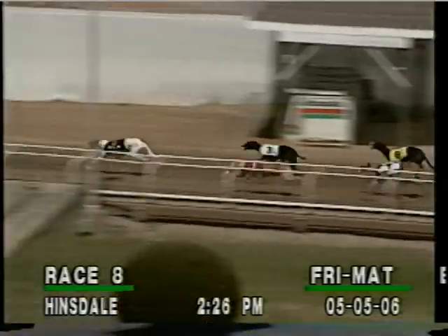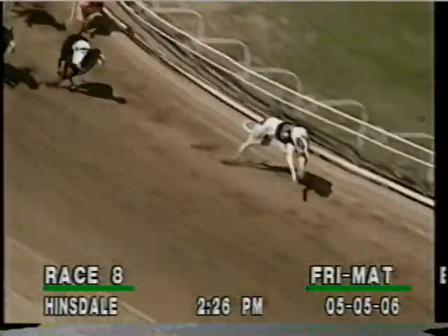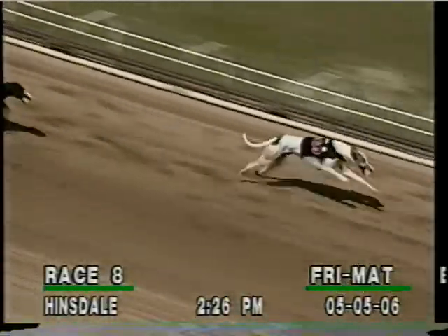Number five has the lead, one and three behind the leader, those two heads apart. Now it's the three second, six circles up third, then it's the one, seven, two, four, and eight through the stretch. Number five on top and holding firm.